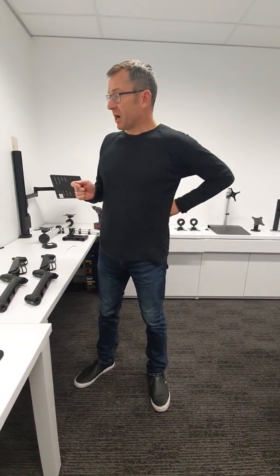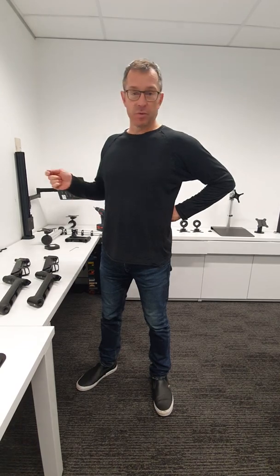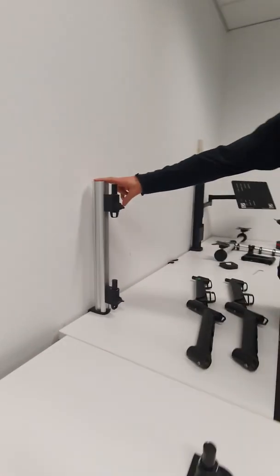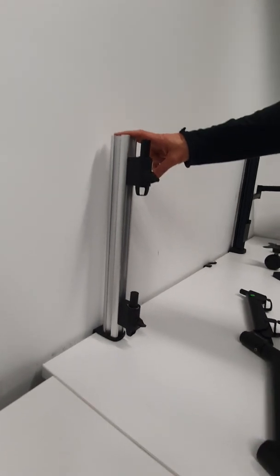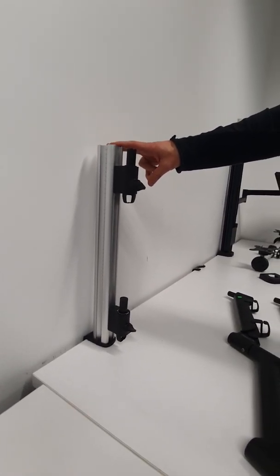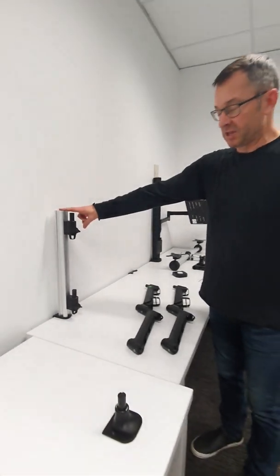Just going to talk through a couple of suggestions for setting up dual AHX arms on an AWM post. First of all, we can use the P51 post as it is a suitable length. We recommend this rather than the 750 or the 400.